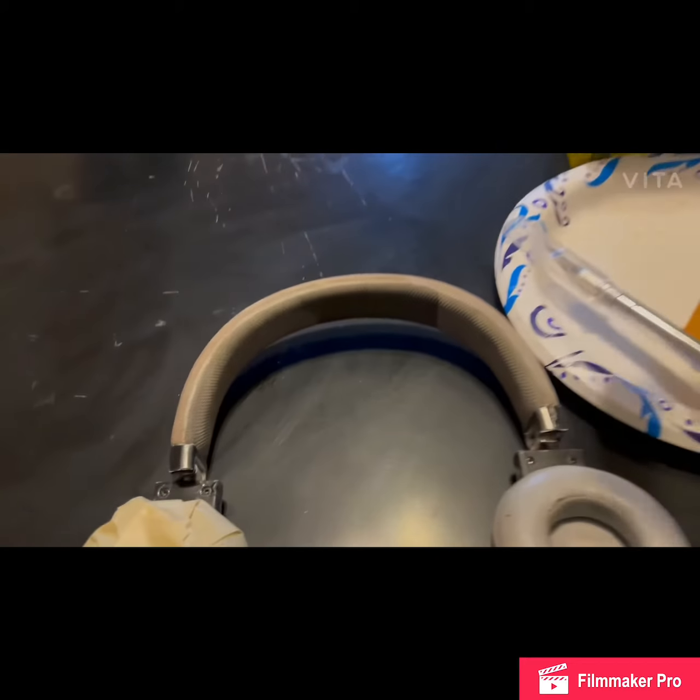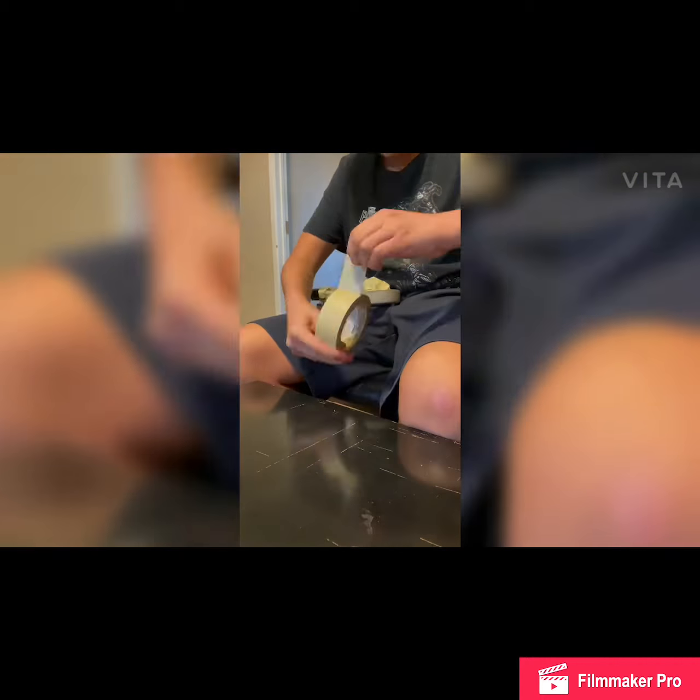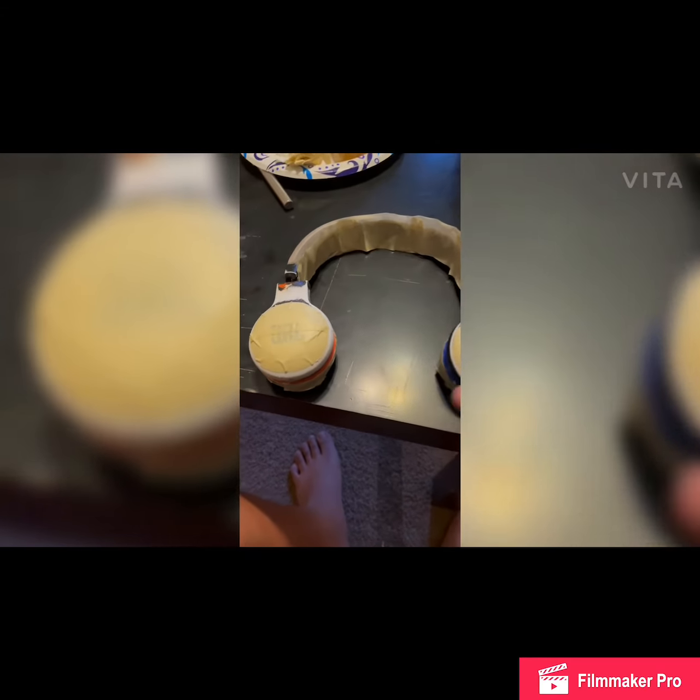Let's get started. First step guys, we're gonna start putting on tape. If you guys are wondering why I didn't sandpaper first, it's because I did it the day before, so that's why I didn't show it. Alright guys, I finished taping it.